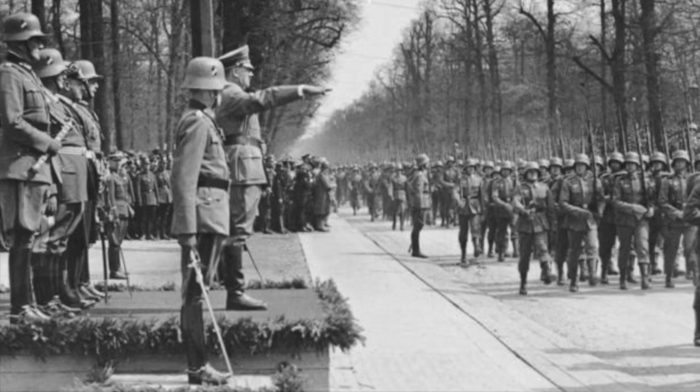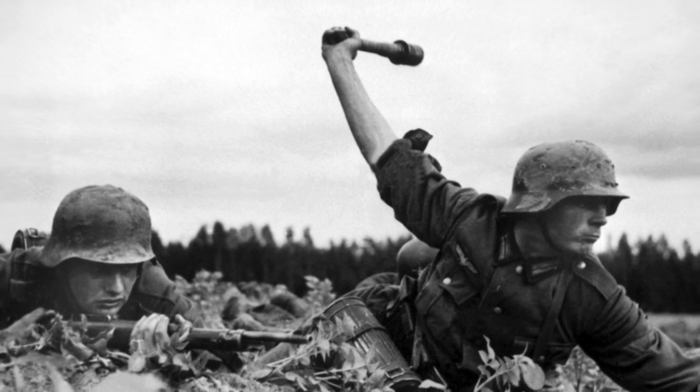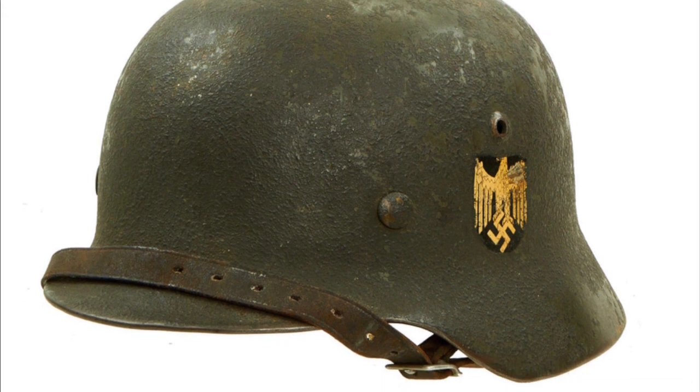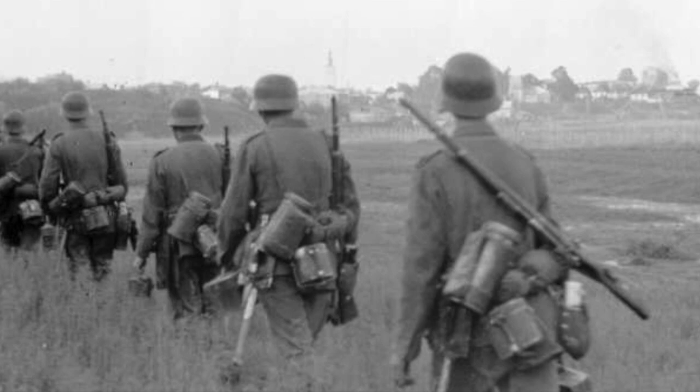In 1935, before the beginning of the Second World War, the German army produced the first of three Stahlhelms to be used during World War II. The M35 was produced with high-quality steel, but cost more to produce than the following Stahlhelm models, the M40 and M42.